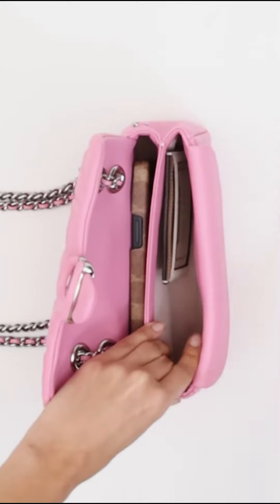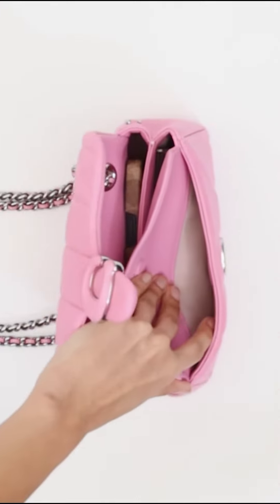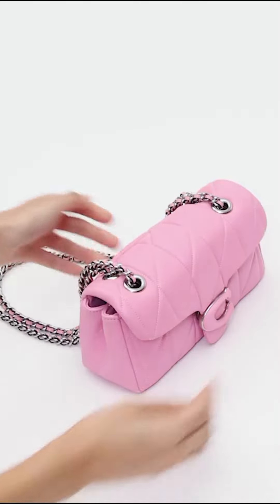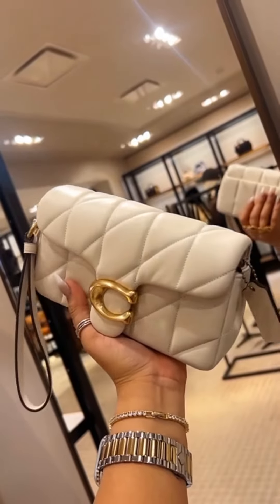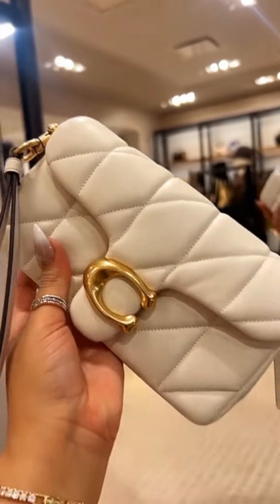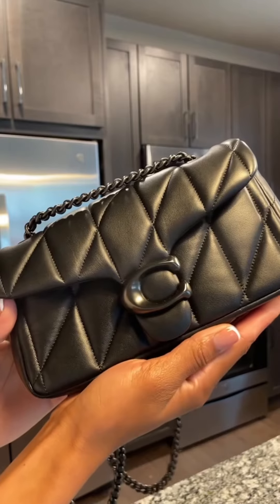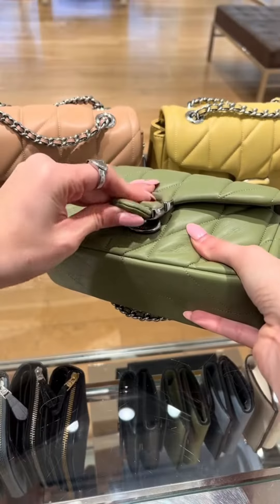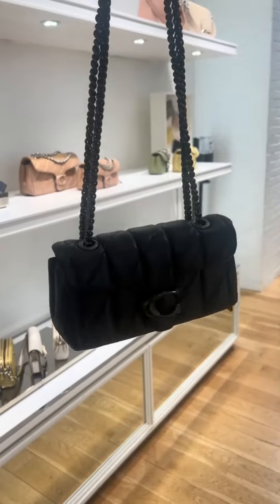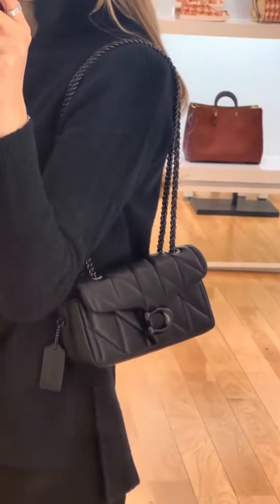Crafted of quilted plush ultra-soft nappa leather, it features a long leather chain strap that can be worn crossbody or doubled up for a shorter, dressier look. Priced at $495, the Coach Tabby Shoulder Bag 20 with Quilting is a stylish and well-made bag that is perfect for everyday use. If you are looking for a unique and limited-edition bag, this is the bag for you. However, if you are on a budget, you may want to consider other options as this bag is quite expensive.